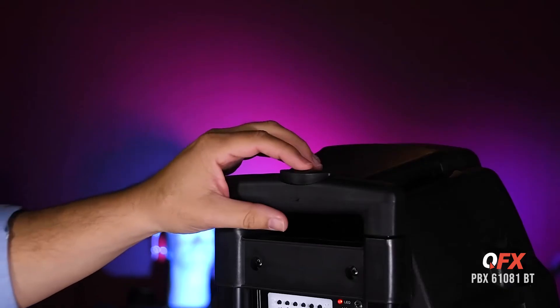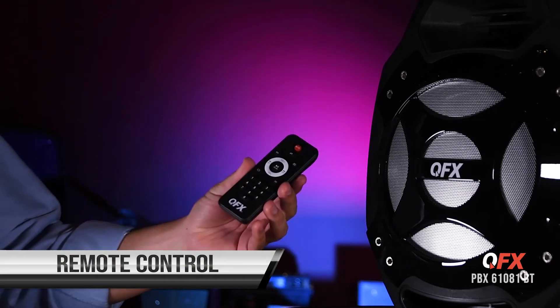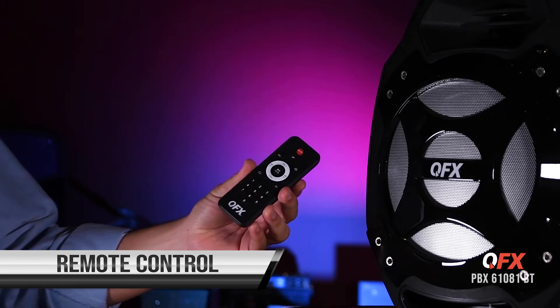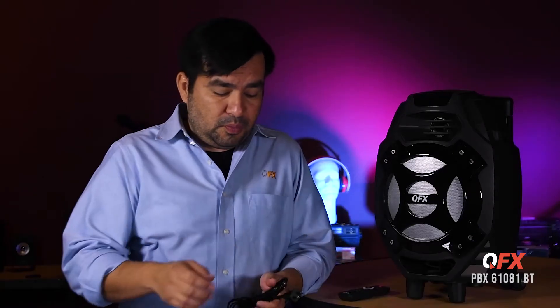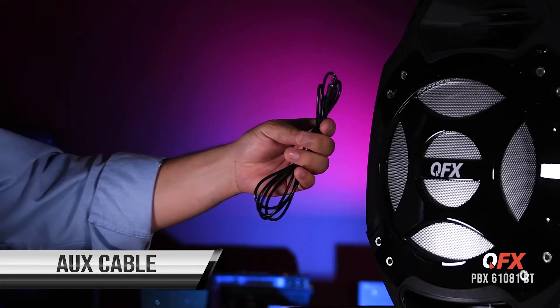It also has a cool adjustable handle so you can take it to your favorite places. The PBX 61081BT comes with a cool remote control to control all your functions. It comes with a power cord so you can charge your speaker, and it also comes with an aux cable.